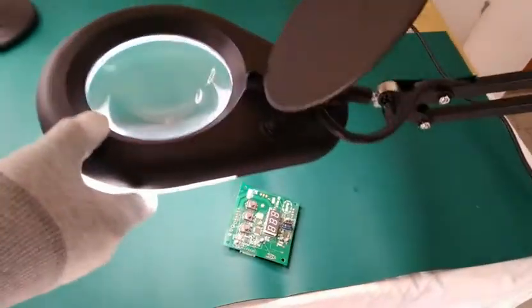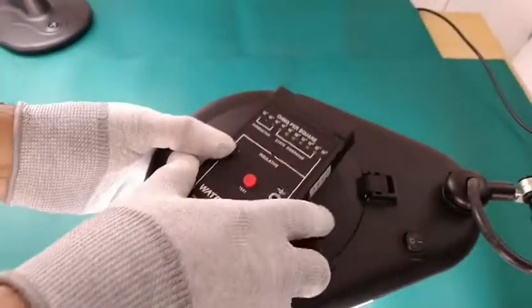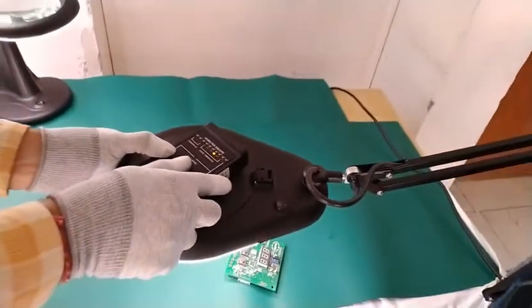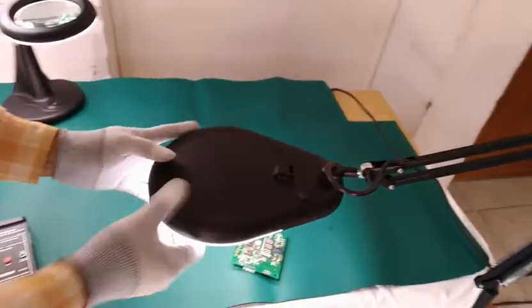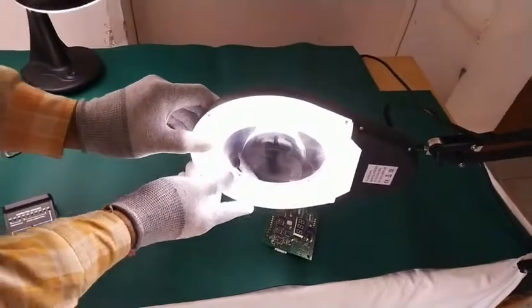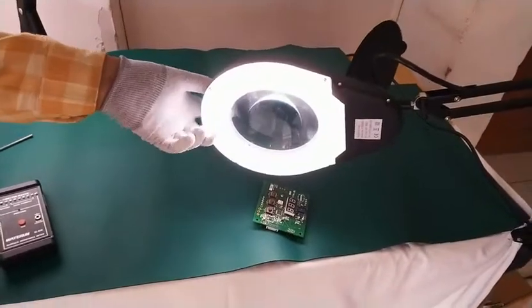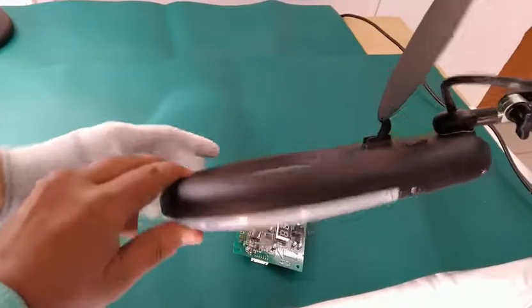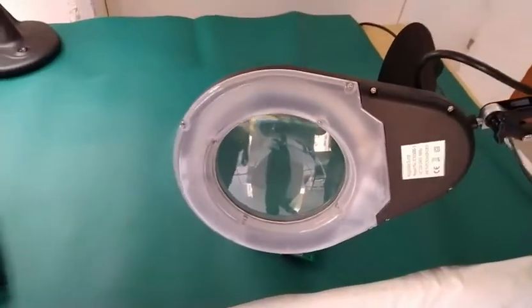This magnifier is also ESD safe. We will check the ESD parameter — it is in the dissipative range, as already displayed on the surface resistivity meter. This magnifier is also equipped with a non-reflective type cover over the LEDs. You can easily see the non-reflective type cover over the LEDs.